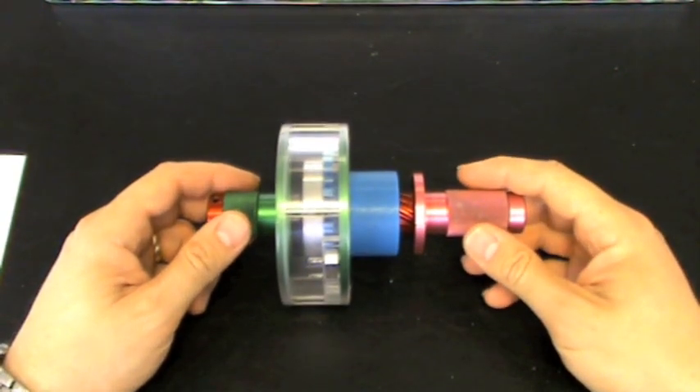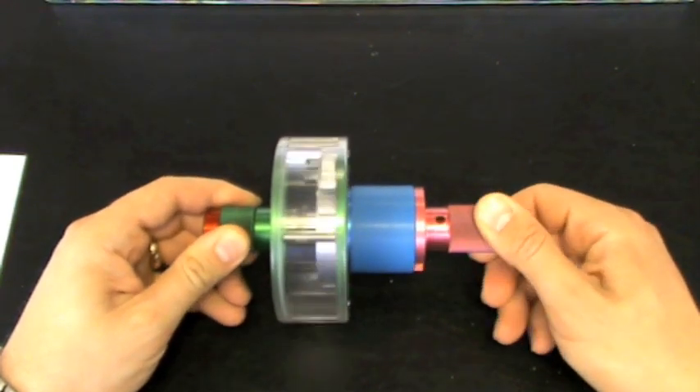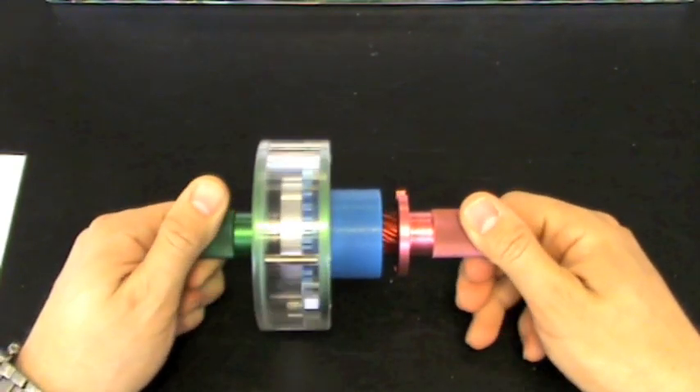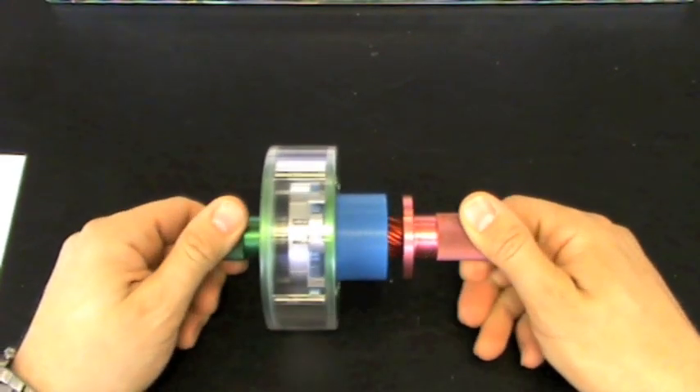The SSS clutch is a bespoke design, freewheel gear type clutch which engages and disengages automatically without the use of any external control system. This clutch operation model shows the basic engagement and disengagement functions of the SSS clutch. Automatic engagement and disengagement is activated only by speed control of the machines to which it is connected.